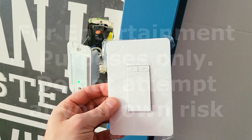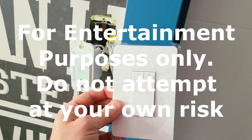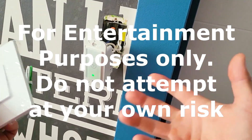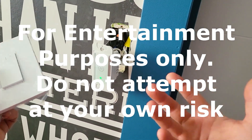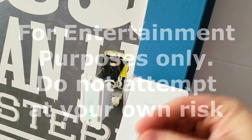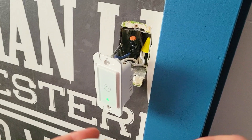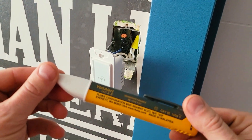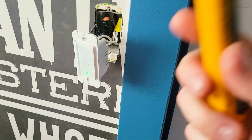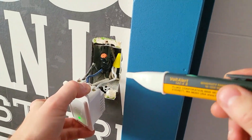Before we get into the actual swap, I want to preface this by saying: unless you're a certified electrician, do not attempt this. This is for entertainment purposes only — everything I'm doing is basically CGI animation, it's not real. If you do happen to attempt it though, make sure you turn off all the breakers. We are going to be doing this on a live circuit, so this is a Fluke volt alert pen — definitely want to have something like this so you know exactly where the load is.